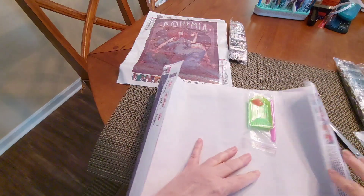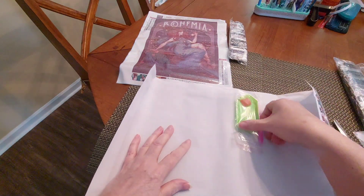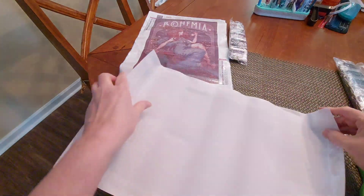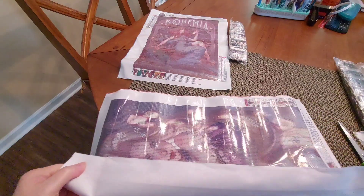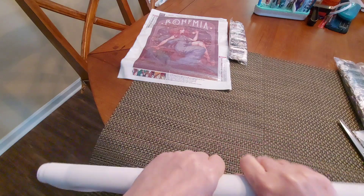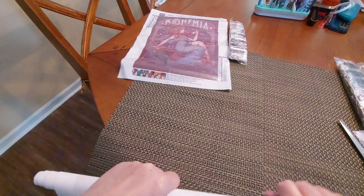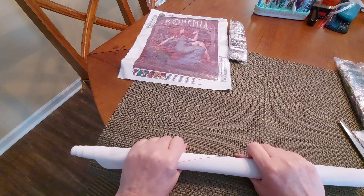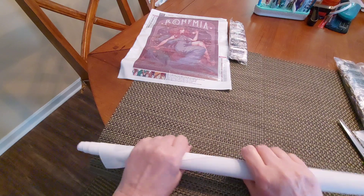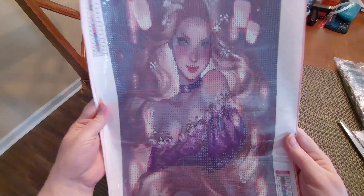I opened up the website and immediately saw this one. There's a drill just kind of floating. Typical toolkit, nothing special. It says 30 by 50. I fell in love with this one — it's a little bit softer as far as the canvas itself, which is a good thing. This one is $7.99 on the website. It's Diamond Painting Full Round Princess, 30 by 50 centimeters.